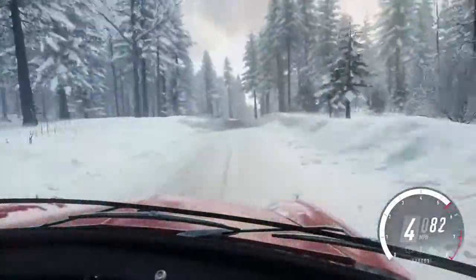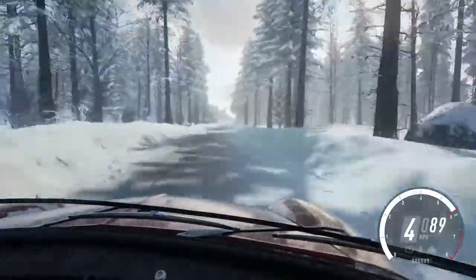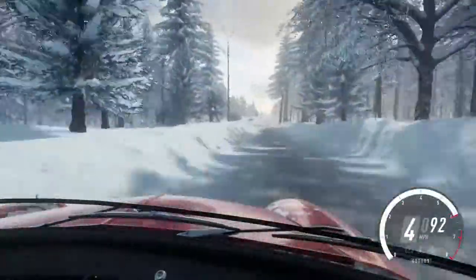100 over a bumps, 5 right over a dip, into 5 left over a crest, 70.